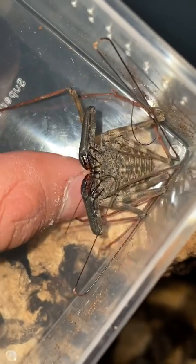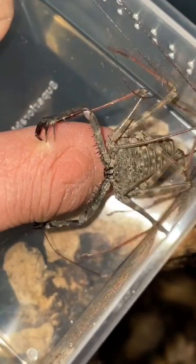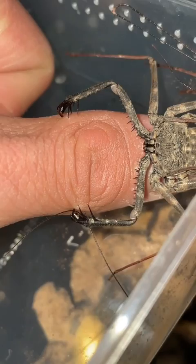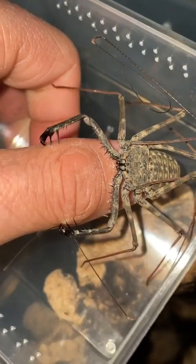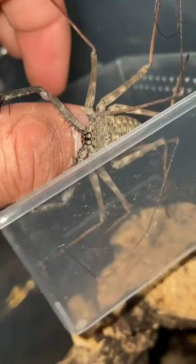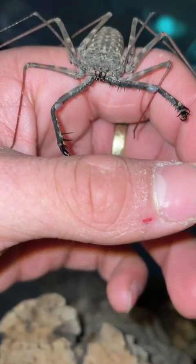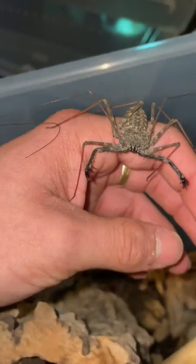So everything's nice and set up. We're just gonna pick this dude up and move him into his new home. Come on, dude, get the hell out of my finger. Thank you very much. You're still kind of on my finger though — you want to get the hell out, please? Holy crap, what the hell was that about? He's in his new home.